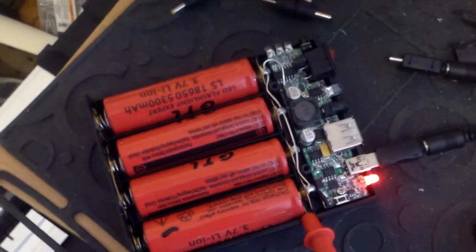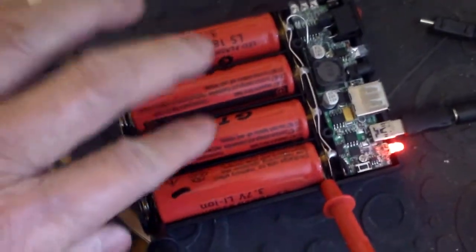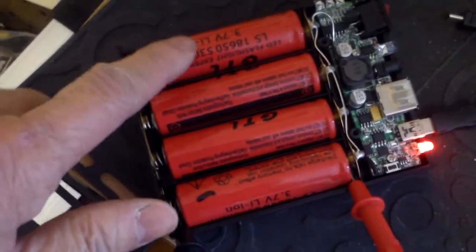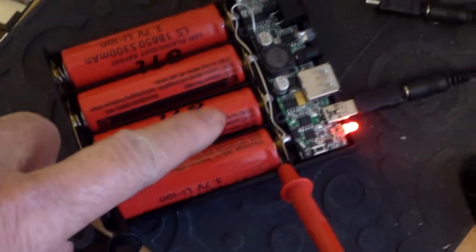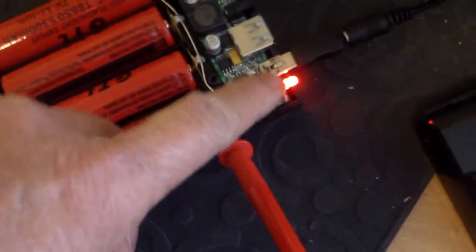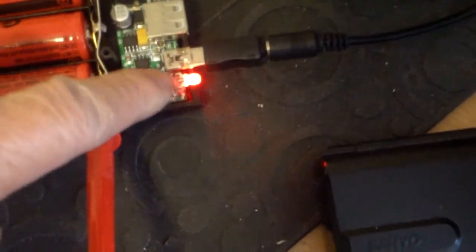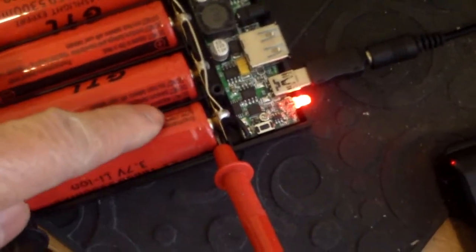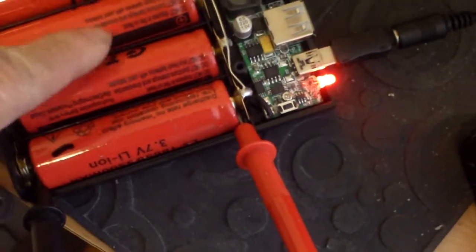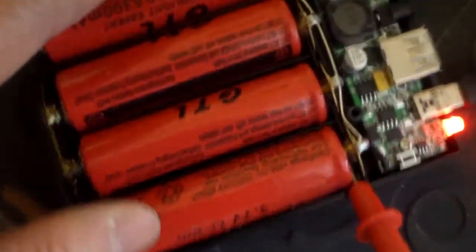I just received this lithium-ion battery charging box. It basically is a battery box for 18650 lithium-ion batteries and it also can recharge the battery. Right now I'm using a mini USB port and a charging station to charge it. It's better if you have a charging station that can put out 5 volt 2 amps, otherwise it's going to take a long time to charge the battery packs.